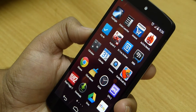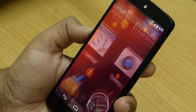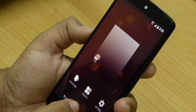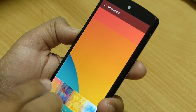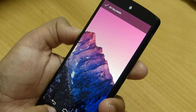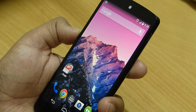To add widgets in KitKat, go to the home screen and hold your finger on the screen — you will get three options: wallpaper, widgets, and settings. Go to widgets and from here you can add widgets to the home screen. Also to add a wallpaper, follow the same procedure and select the wallpaper option. Unlike previous Android versions, the whole image can be set as wallpaper without any need to crop it.